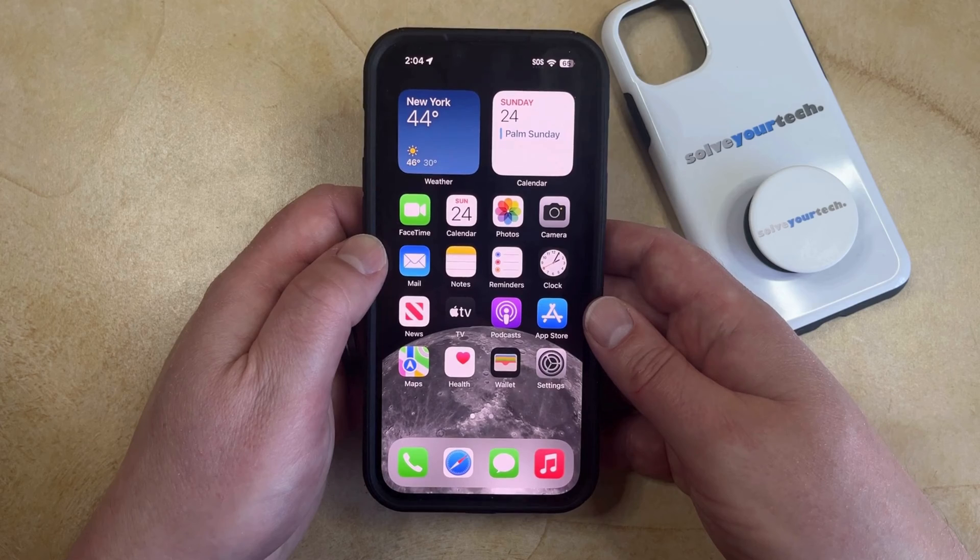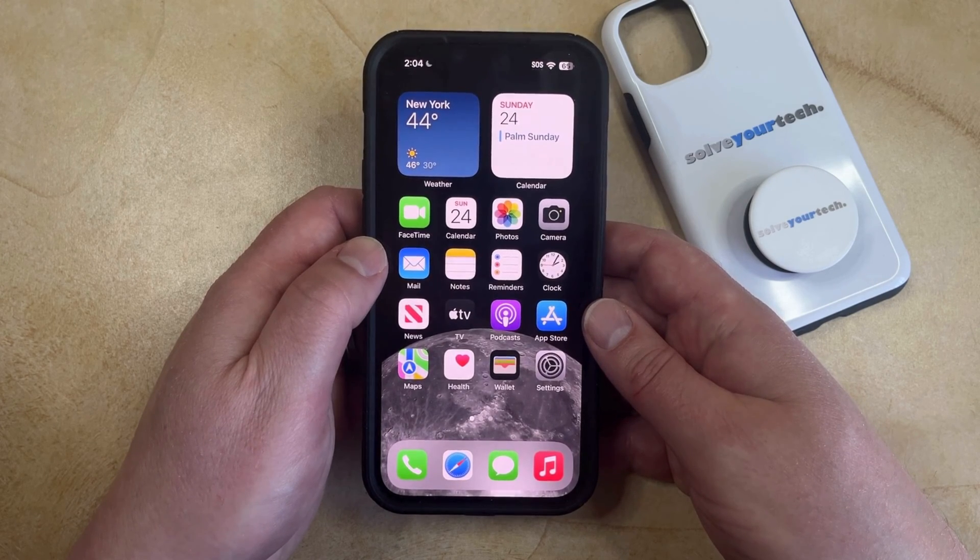Your iPhone has a flashlight utility where it will illuminate the camera flash on the back of the device. There are a couple of different ways to use this, including one fun little Harry Potter Easter egg.